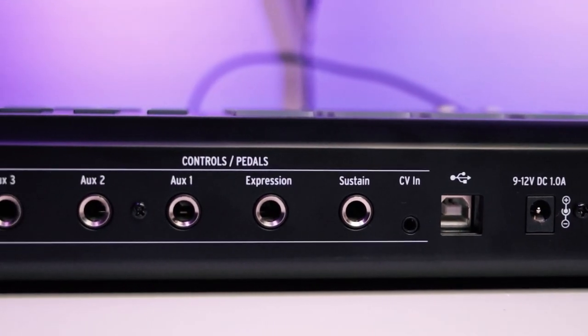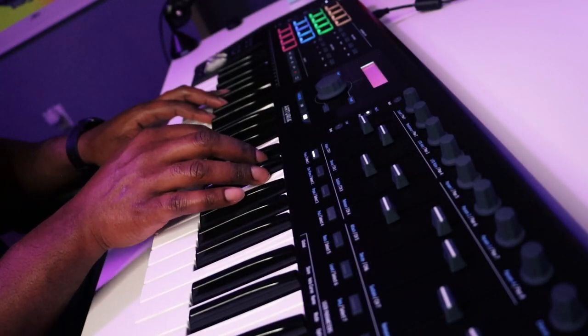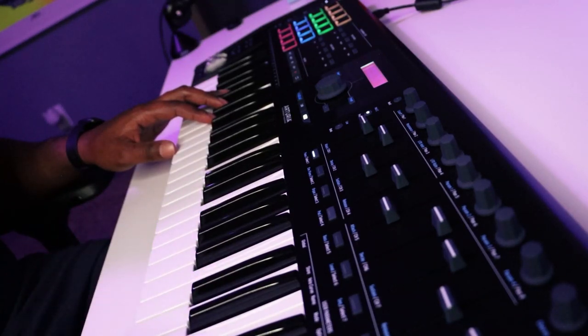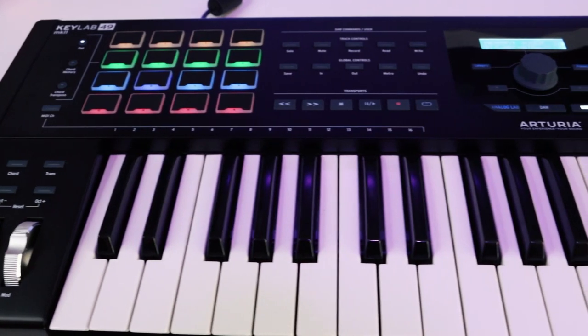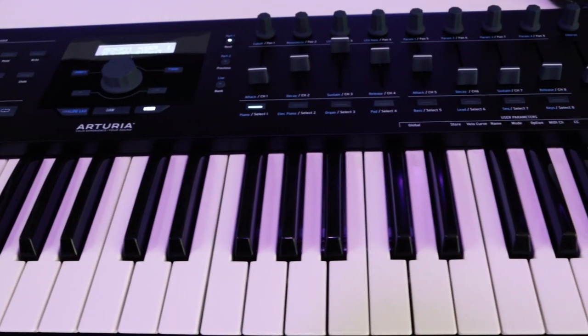When it comes to inputs and outputs, you have MIDI in, MIDI out, CV in, CV out, sustain and expression options for pedals, and an aux input. You can power the keyboard through USB when using it with a computer, but you also have the option to power it via DC. The KeyLab MK2 is also a very powerful MIDI controller for use with standalone hardware synths — so if you have analog or hardware gear that takes MIDI signal, you can control a lot of it through the KeyLab Mark II. It really gives you the best of both worlds.